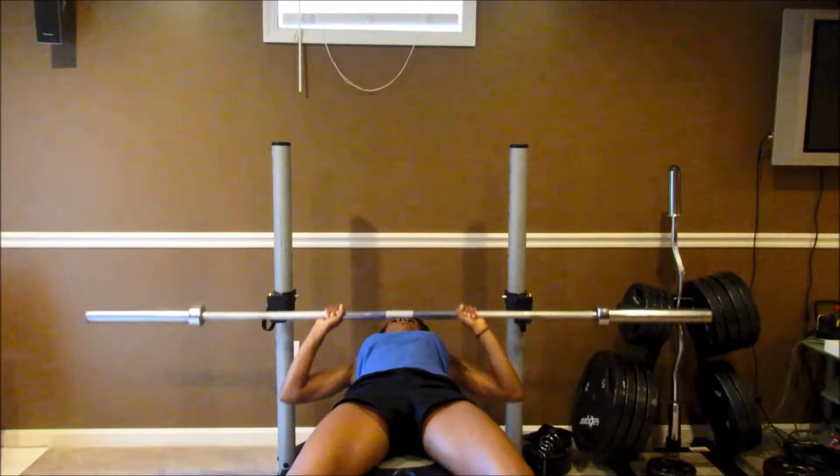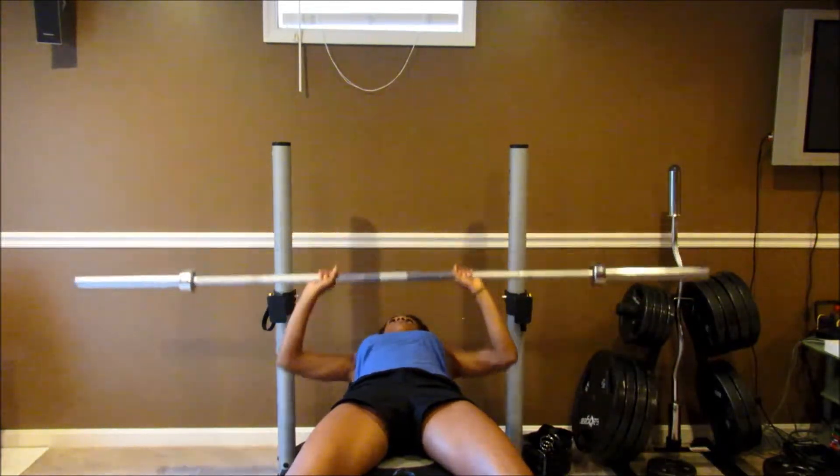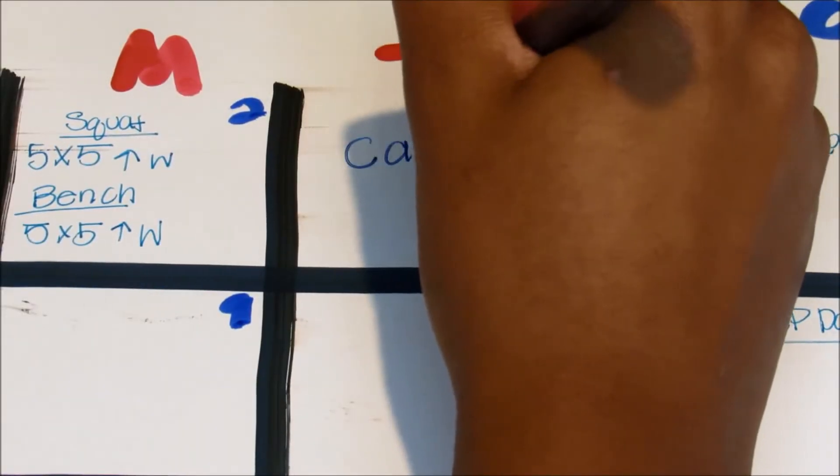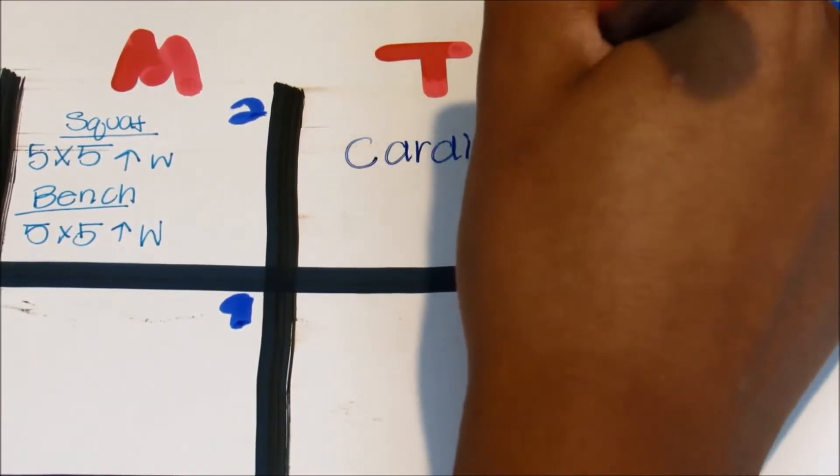This is just me showing you how to do it, not really having any weight on it — this is a 45-pound bar. Then for every Tuesday and Thursday I like to do cardio.